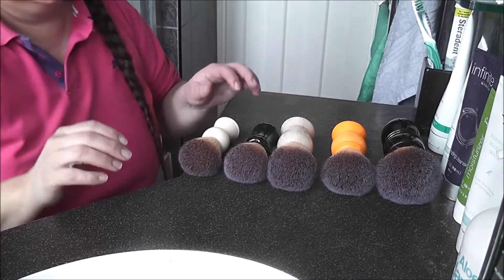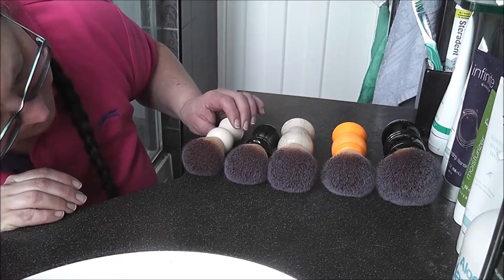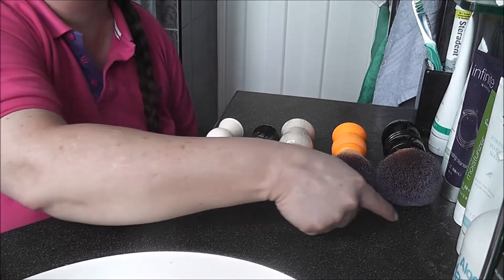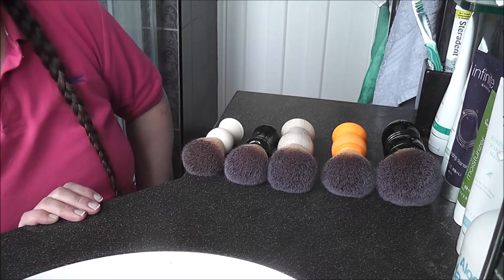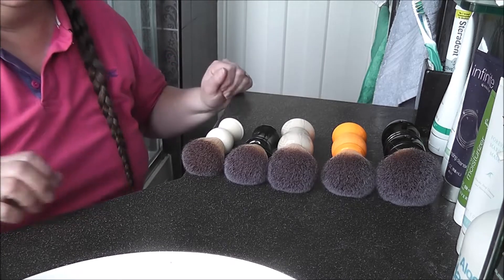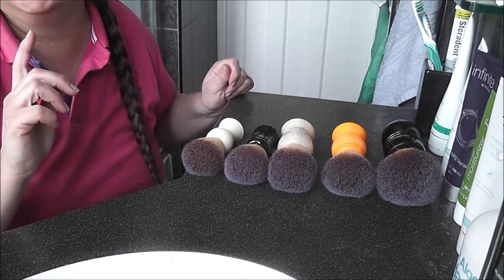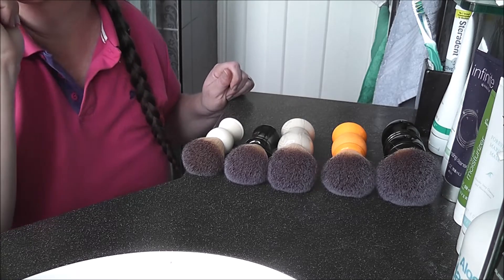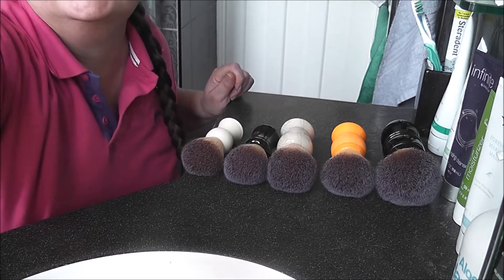Okay, can you see that? That is the difference in the knots — you can see the size difference now very well. And now I'm going to switch off and get my soap, which I've forgotten in the other room, and then we'll do the lathering. See you in a second.